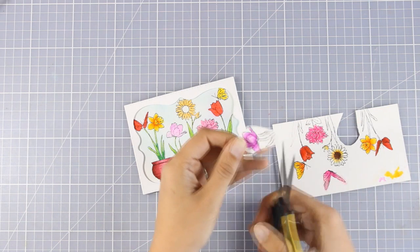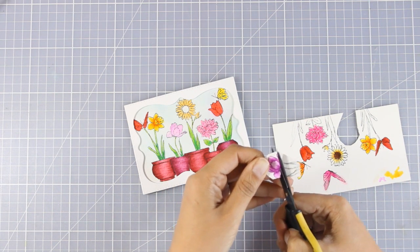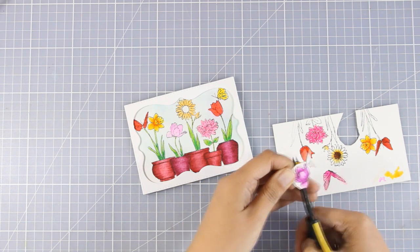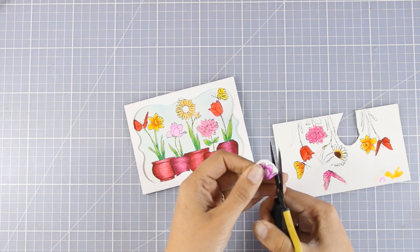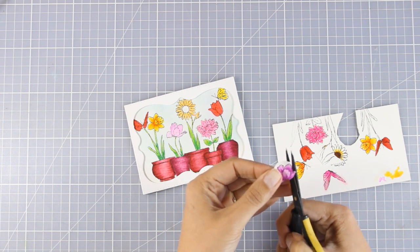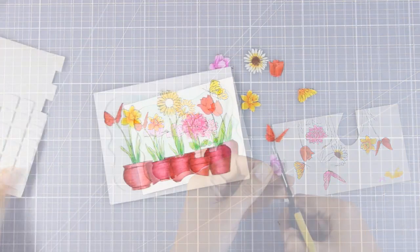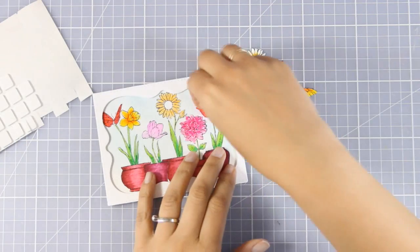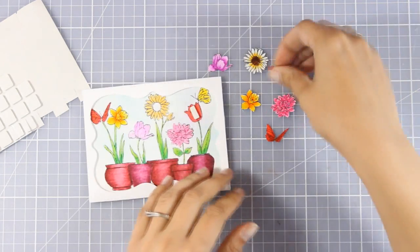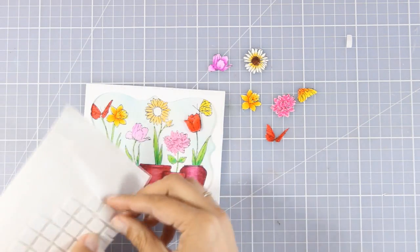Now I'm going to do some fuzzy cutting — I'm going to cut out all the flowers as well as two of the butterflies. I find fuzzy cutting really relaxing and I love doing it, but if you don't like it you really don't have to — this step is totally optional. The card would look beautiful just as it is with the colored image and that beautiful frame all around, but you know me, I like dimension, so I'm going to cut out all those images and use foam squares at the back to pop them on top.